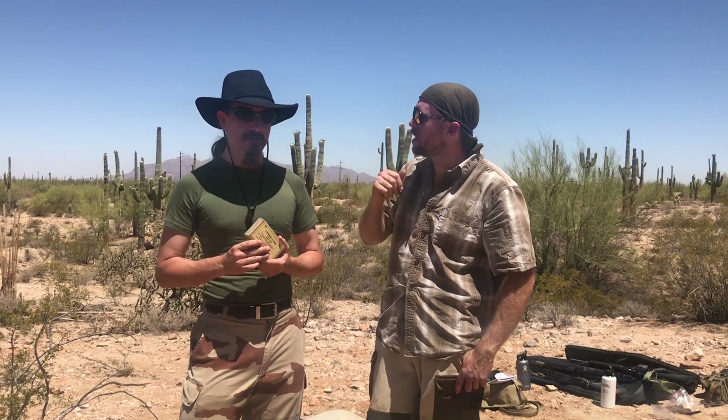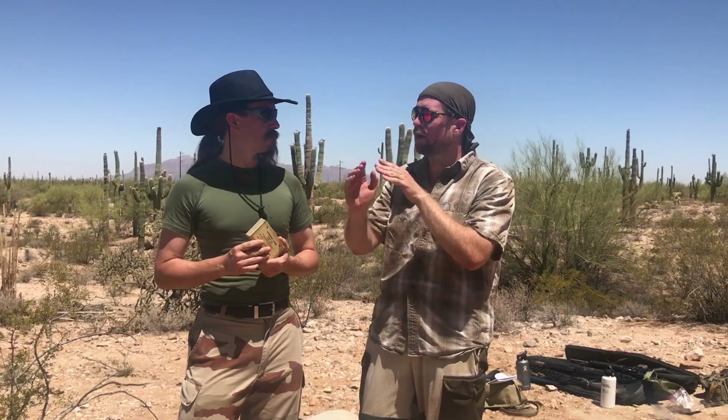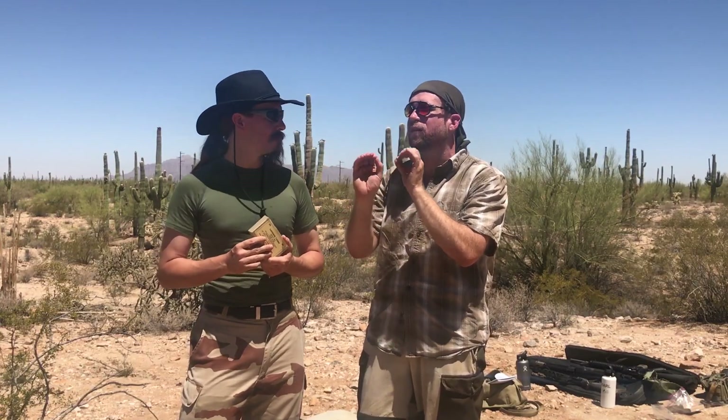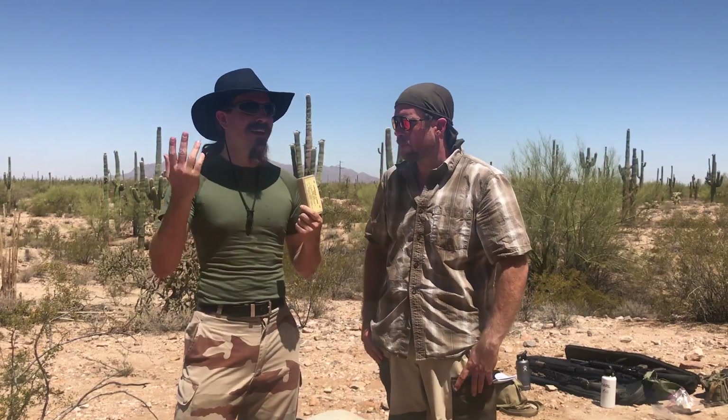When you mention the rapid rate of fire, you see that with some of the Russian designs like the AN-94 — they're not trying to make duplex rounds, they're trying to increase the rate of fire so fast that you have better hit probability with one pull of the trigger. This stuff was still going on in the '90s with the HK G11.